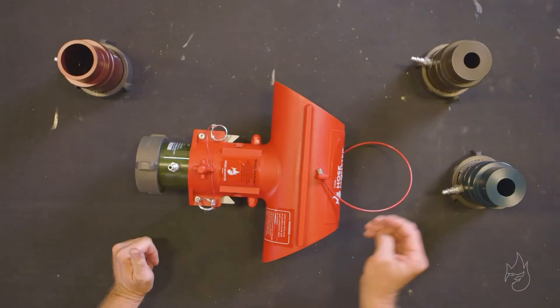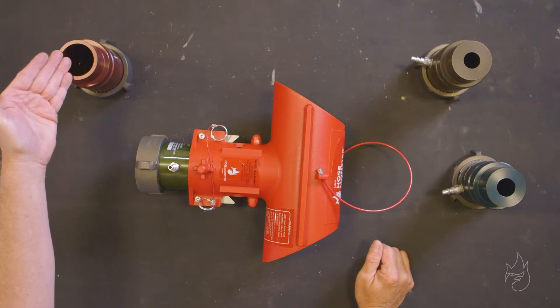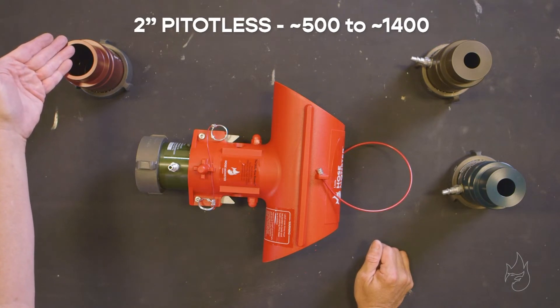All Petalist nozzles — inch, inch and an eighth, inch and three-quarter, and two-inch — allow full range of flow rate measurements. Our two-inch Petalist nozzle can measure flow rates in fire hydrants upwards of 1,400 gallons a minute.